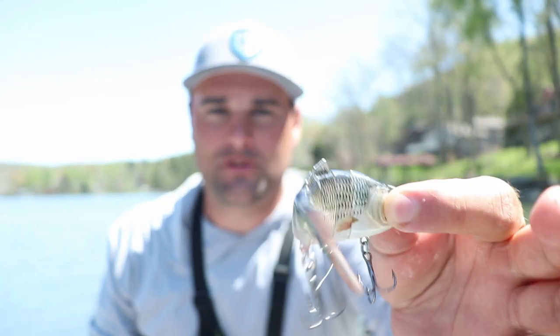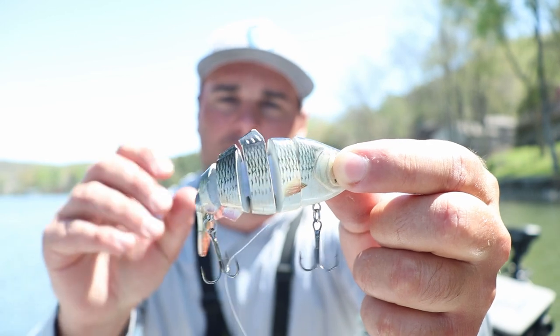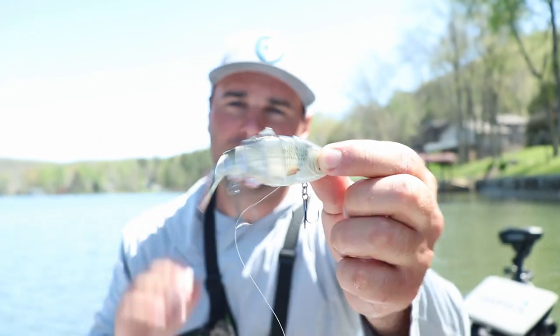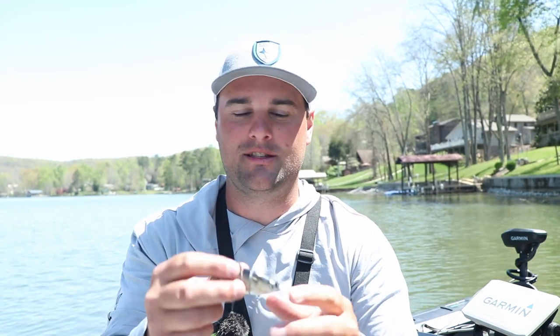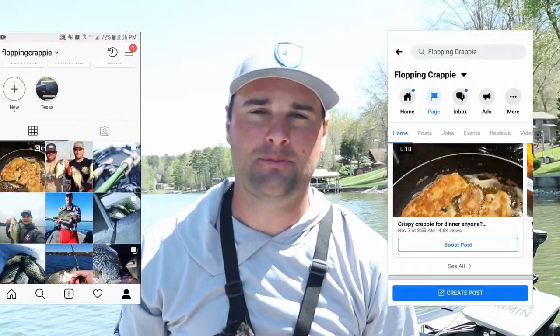A huge thank you to Two More Casts for sponsoring this video. You can check out these swimbaits by Two More Casts — I'll post a link in the video description and all it costs you is the cost of shipping. Caught some bass on it and then a bonus crappie — how cool is that? I appreciate you watching as always. If you've got any comments or questions, you can post them in the comment section below or message me on Facebook or Instagram. I'm going to get off the lake right now, grab some lunch. We'll see you.